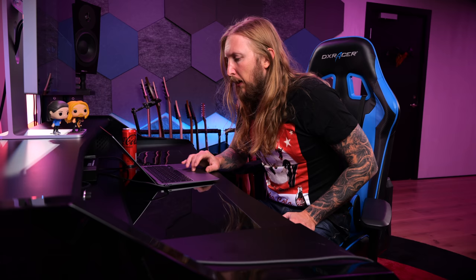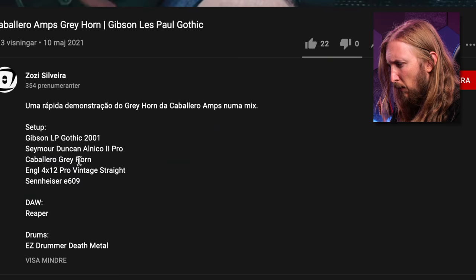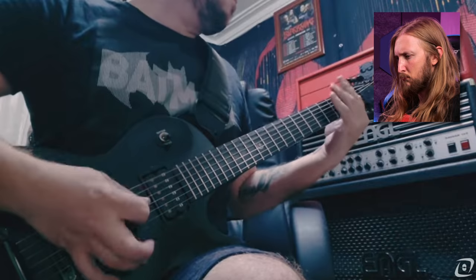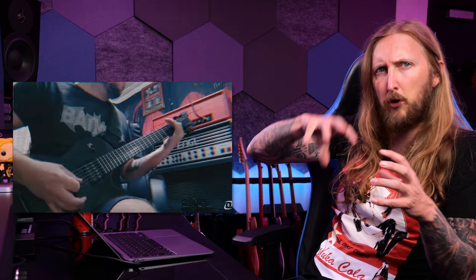Next up we have Caballero amps, let's check it out. It's this amp right here on top — Cimarron Olnico Lemon Pro, Caballero Grey Horn Amplifier, Angle 4x12 Pro, Vinter Strait, Sennheiser E609 — often overlooked microphone by the way, it's a great microphone. I think it sounds good, man. It might be a little canny sounding — somewhere around 300-400Hz you can probably dip it down a little bit to remove some of that canniness. It sounds like the tone is a little bit closed in — you could definitely hear it in the section where it's him by himself.